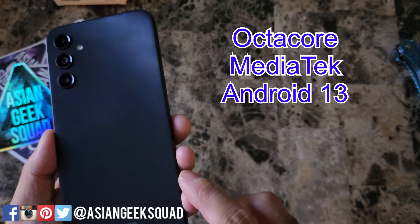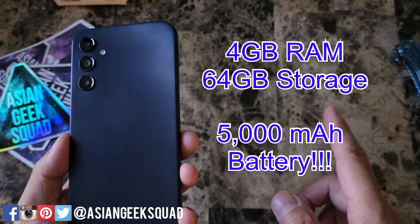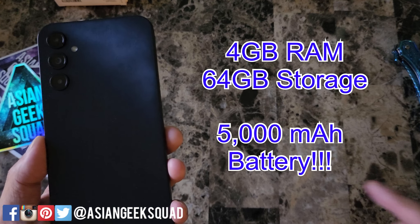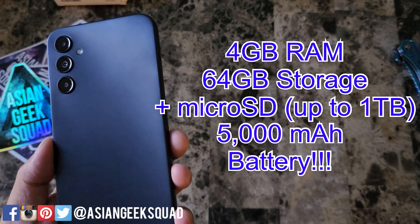Under the hood, this has an octa-core processor from MediaTek. It also comes with 64 gigabytes of storage and 4 gigabytes of RAM. You can use a micro SD card up to 1 terabyte to expand the storage.